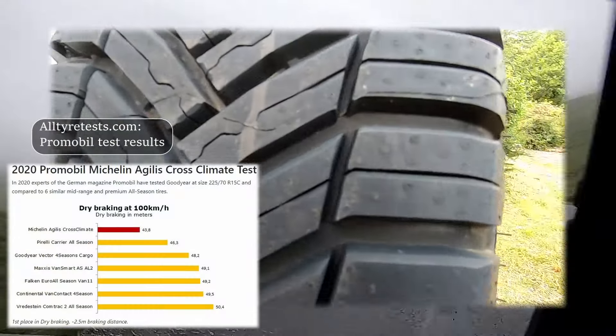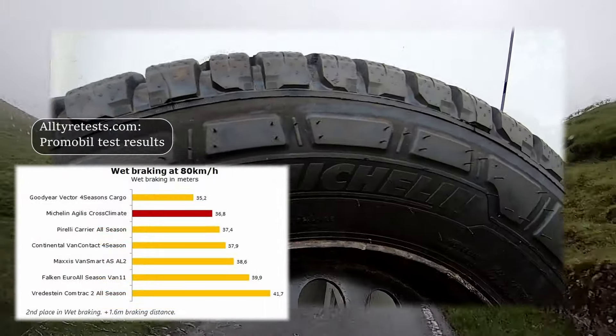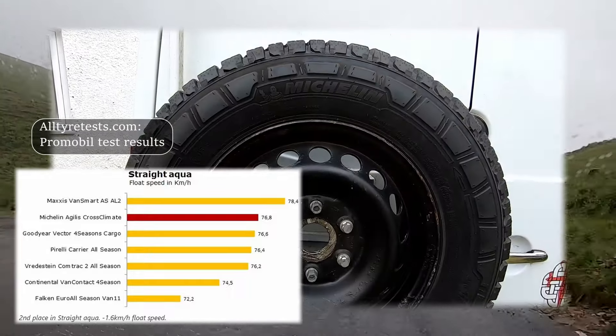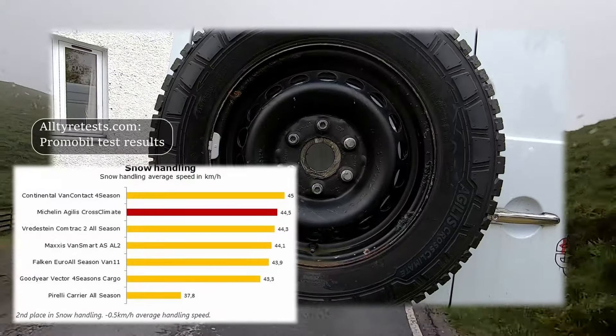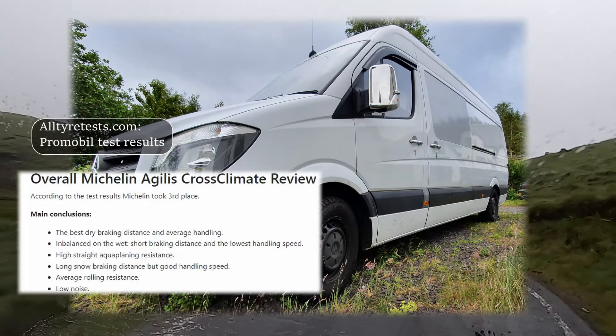The Michelin tires are a harder ride and a bit louder than the All-Terrains, but they grip just as well and feel great in the wet. The only other downside is that they are directional tires, so I had to assume that the passenger side was at greater risk for tire damage when buying the spare. We shall see — anyway, it's all good.